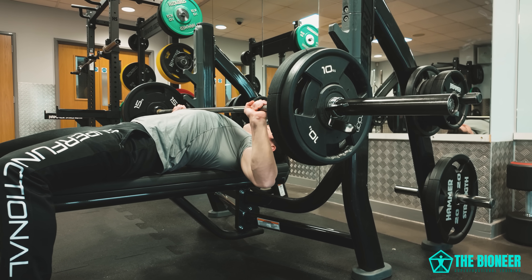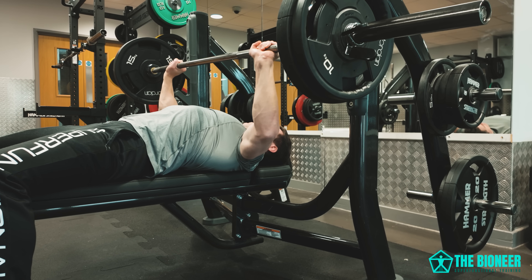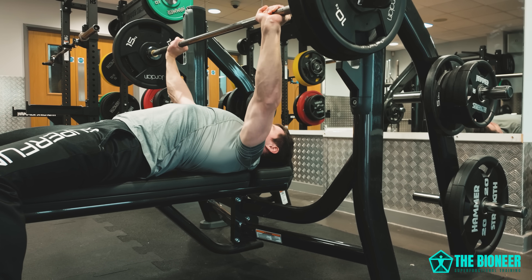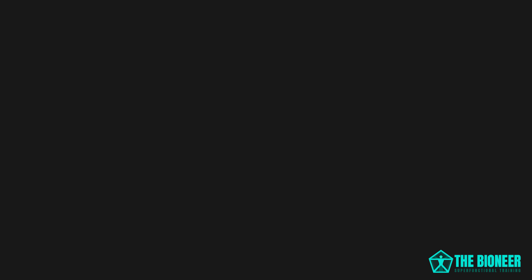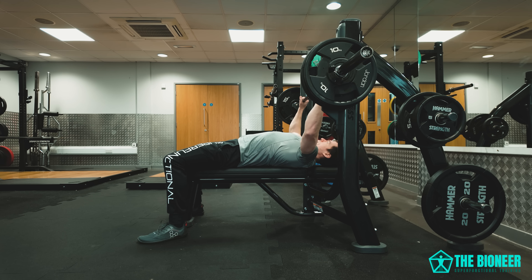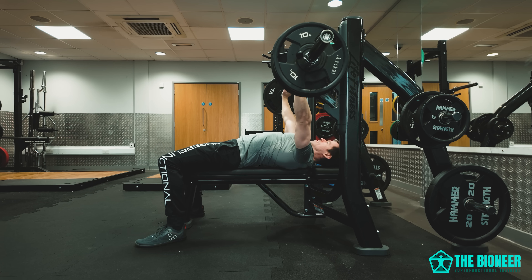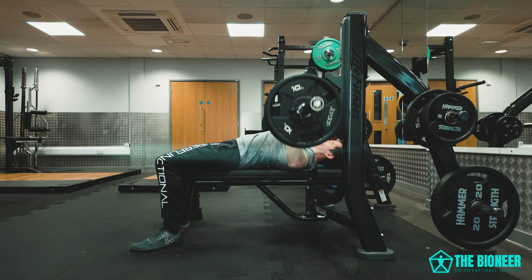That means training the slow-twitch fibers. And this technique might also be the key to unlocking bigger lifts in the gym and even increasing your running speed. So, you think you know about increasing strength and muscle?